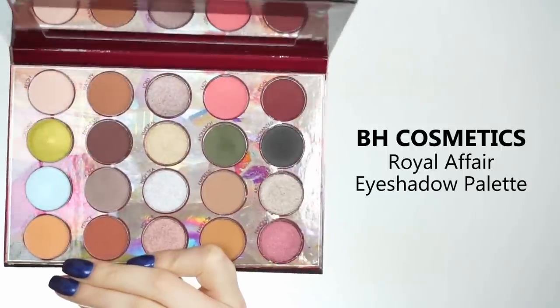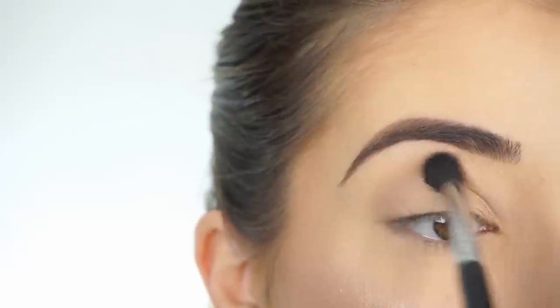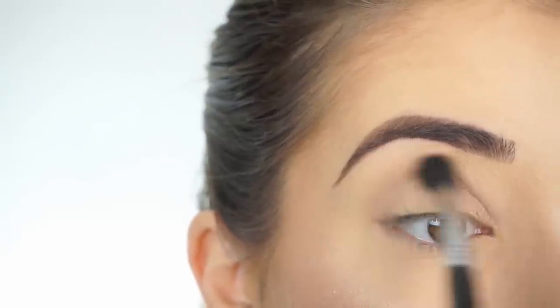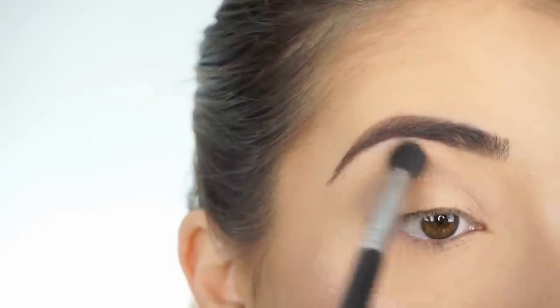I'm going into the BH Cosmetics Royal Affair Eyeshadow Palette. The first shadow I'm picking up is Palace. I'm going in with my Sigma E38 Diffuse Crease Brush and running this shadow through my crease, going back and forth in circular motions. This is just going to be our transition shade.